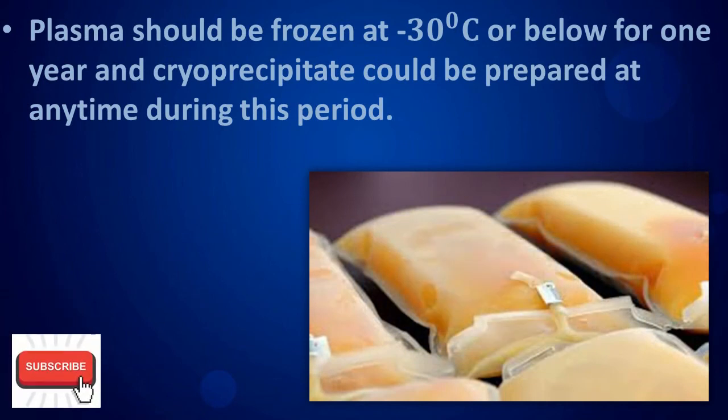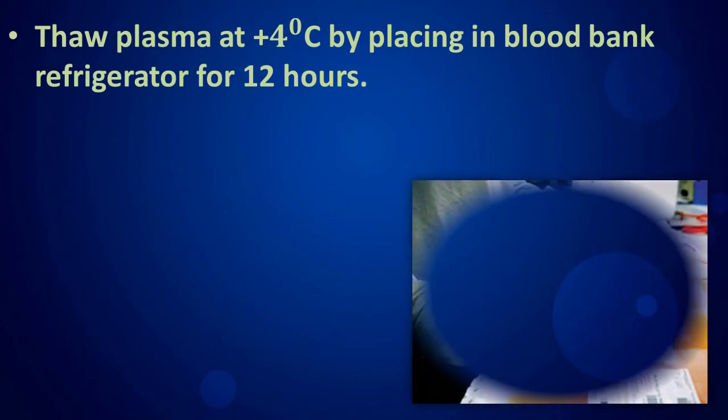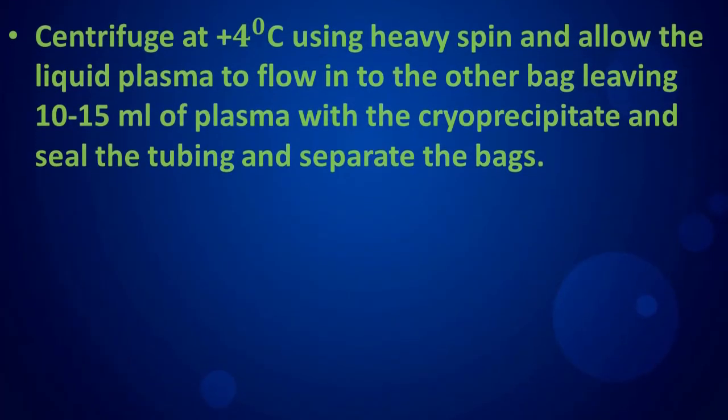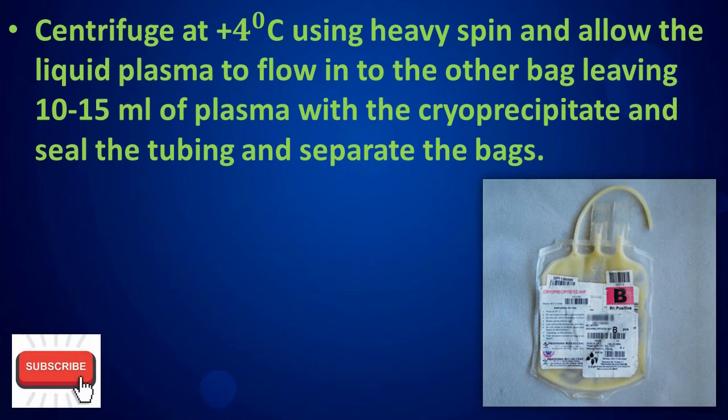Cryo precipitate can be prepared at any time during this storage period. Thaw plasma at 4 degrees Celsius by placing in a blood bank refrigerator for 12 hours. Centrifuge at 4 degrees Celsius using heavy spin, and allow the liquid plasma to flow into the other bag, leaving 10 to 15 milliliters of plasma with the cryo precipitate. Seal the tubing and separate the bags.